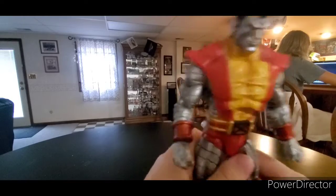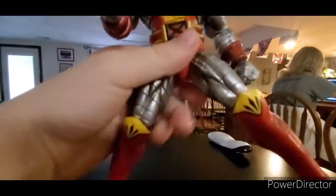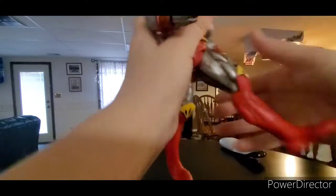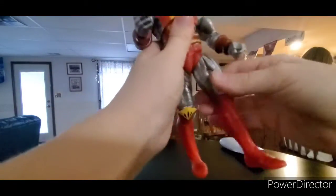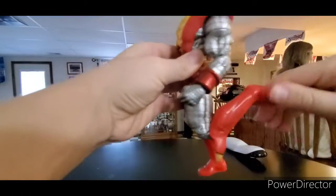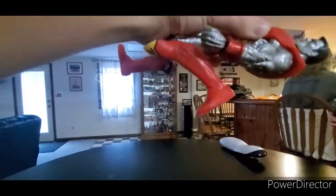Obviously the phone fell over. I was trying to do the beautiful spread, but that's about as far as he'll spread. He can kick forward about that far, back none. He has thigh swivel, really good double joint knees. Boot cut, ankle pivot. His ankles go down and they go up.